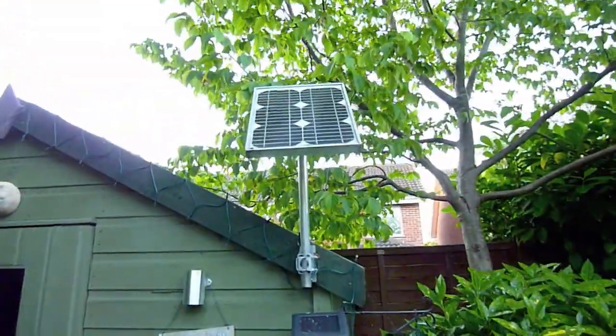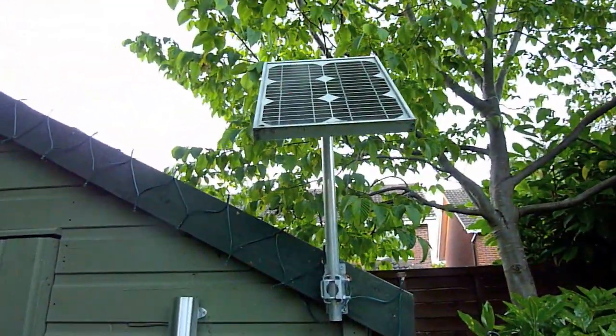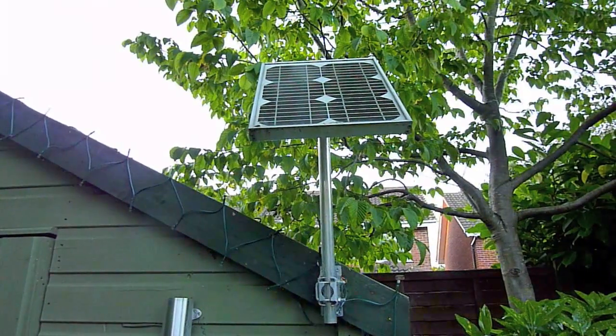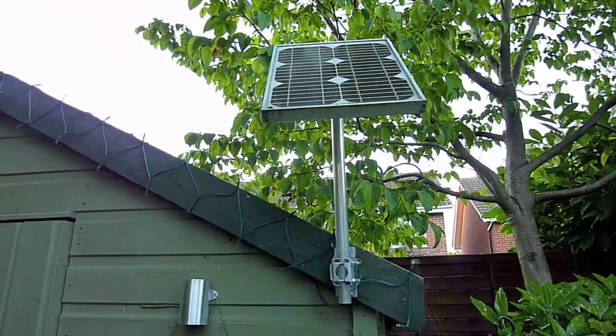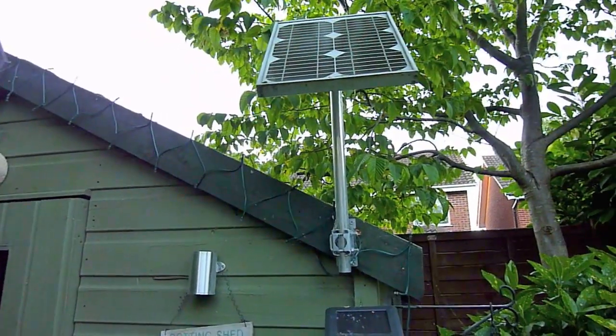First of all, here's the most obvious part — the solar panel. This is a very small panel, it's a 10 watt panel, but it's absolutely fine for what I need. It keeps the battery topped up and certainly with LED lighting, consumption is very low.